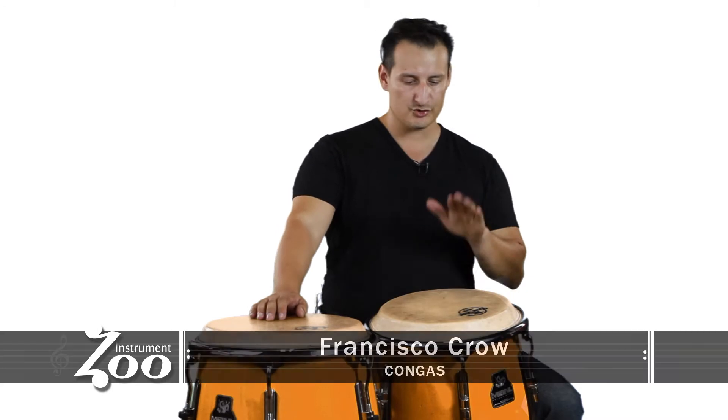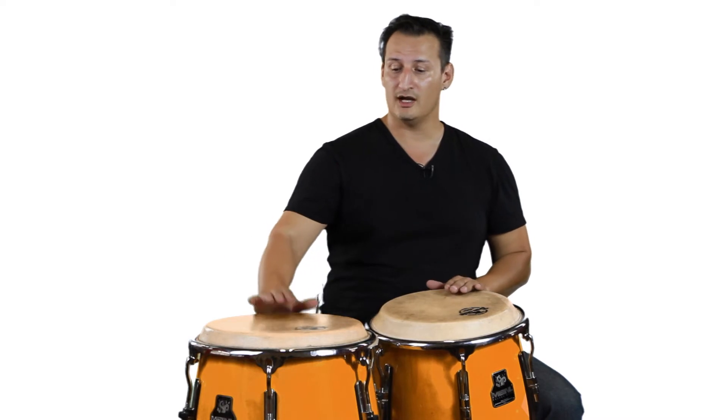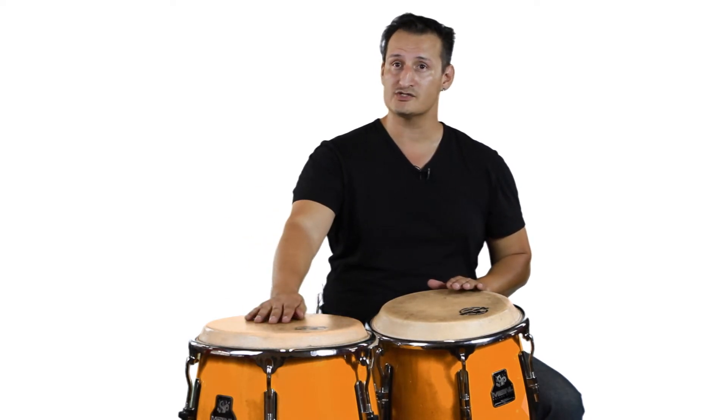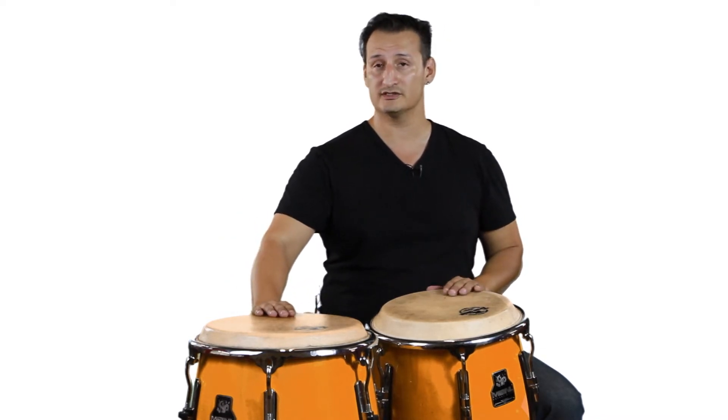The traditional tuning is usually: the conga is tuned to C — that's concert C — and the tumba is tuned to G. So there should be a nice little interval right there. So if you listen...